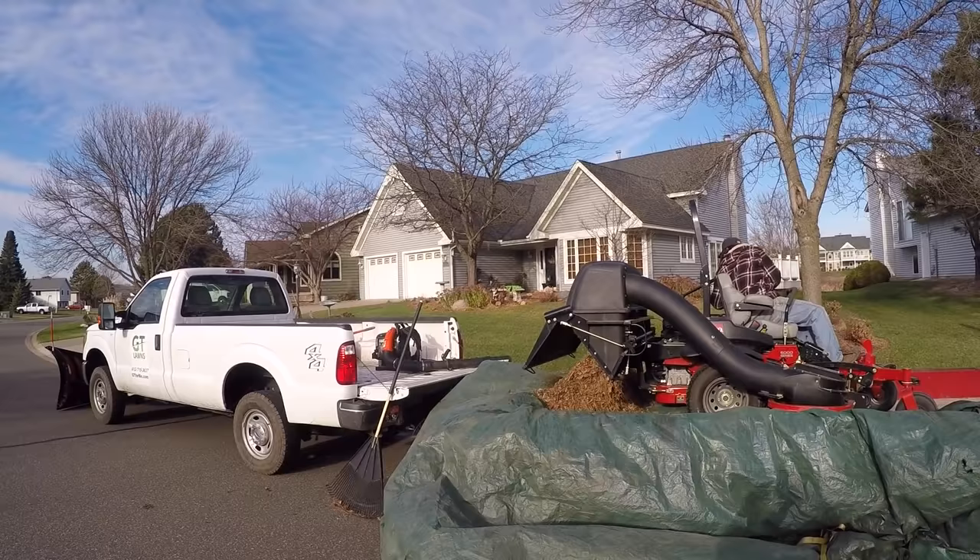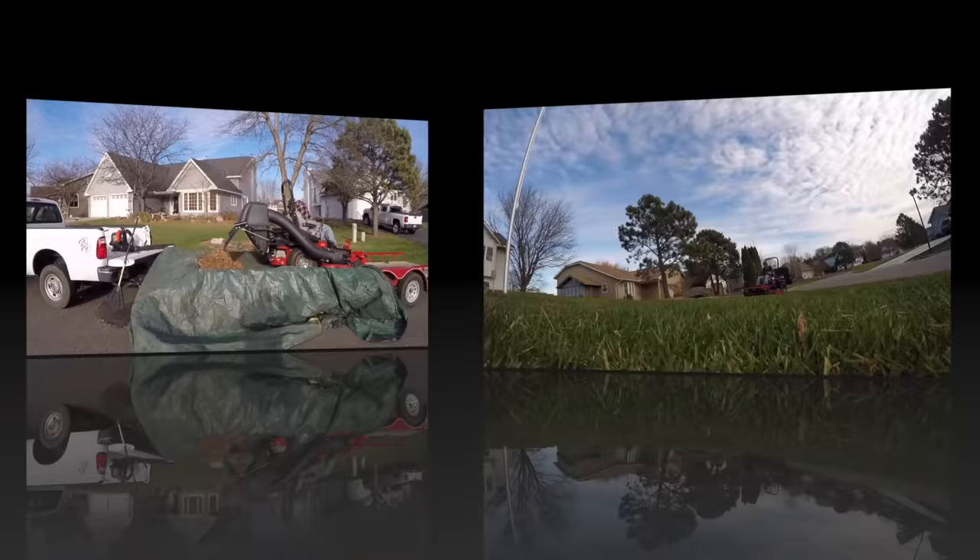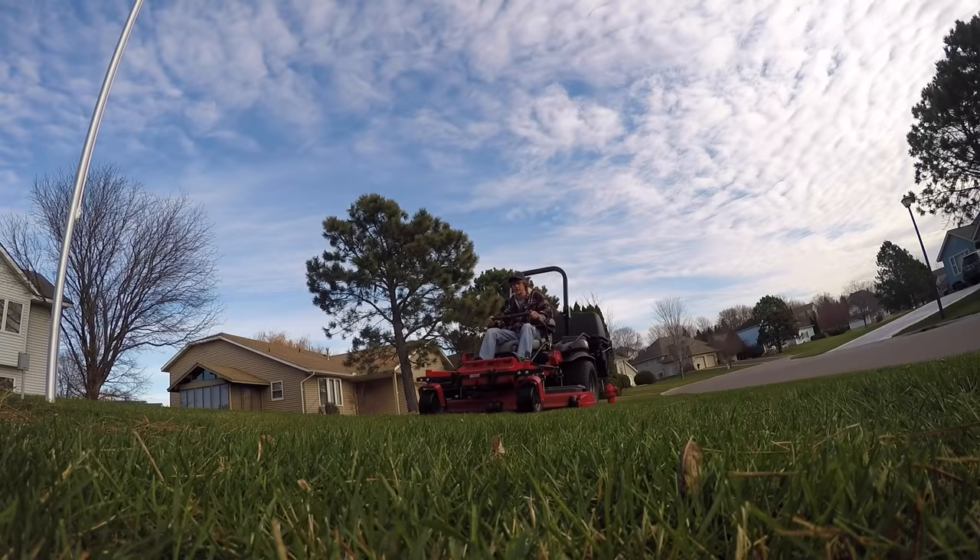I want to hear from you guys — what do you do if you don't have dump trailers? Do you just mulch the leaves in and leave them, or do you have a different way of transporting them? I'd love to hear how you guys overcome this hurdle and obstacle, so please let me know in the comments down below. Let's kick this pine needle cleanup into high gear.